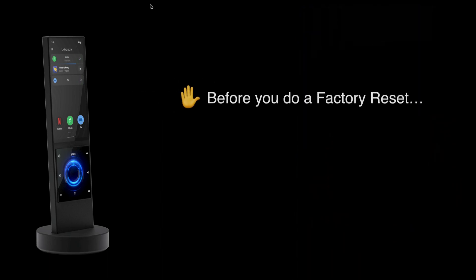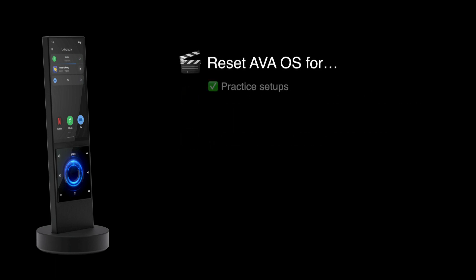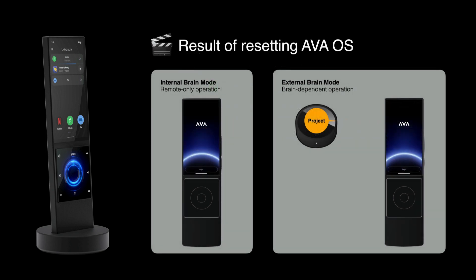Before you do a factory reset on an AVA remote, you should know about resetting AVA OS. If you just want to practice setups, run an experiment, or remove a project from a remote so you can set up a new project on a nano brain, you don't need a whole factory reset. You can just reset AVA OS. This process clears the AVA OS configuration from a remote control. It does not clear a project from a nano brain.